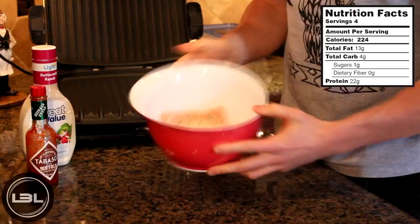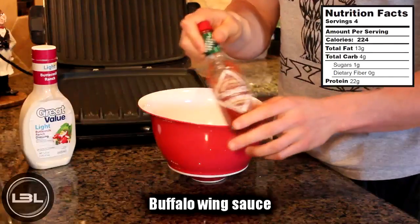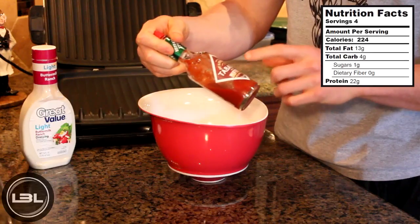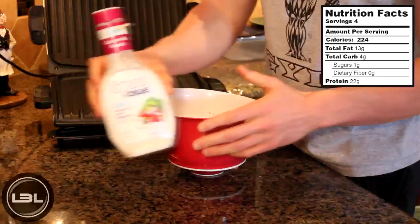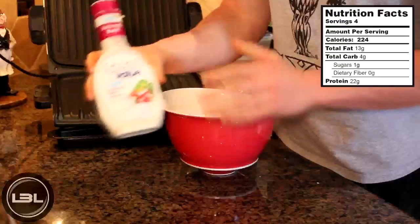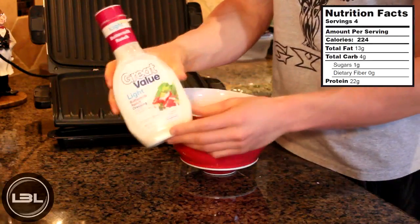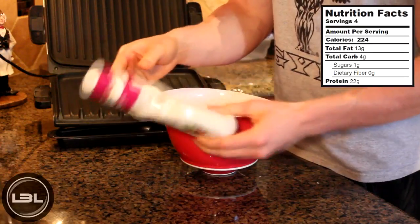To give our chicken that buffalo flavor, we're going to add in some buffalo wing sauce. You can really add as much as you'd like — today I'm using the buffalo style hot sauce by Tabasco. Our last ingredient, which is completely optional, will be two tablespoons of light ranch. The ranch is going to add a lot of flavor, and a lot of people like to dip their hot wings in ranch, which is why I'm adding it today. But feel free to leave it out if you want.